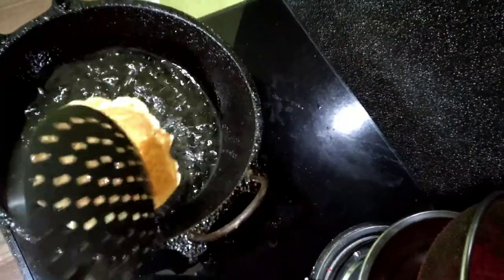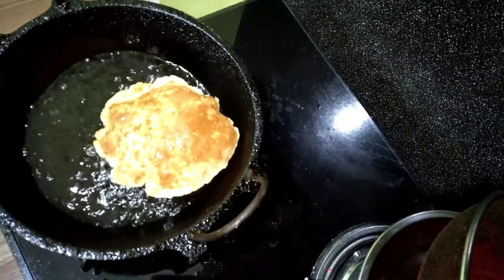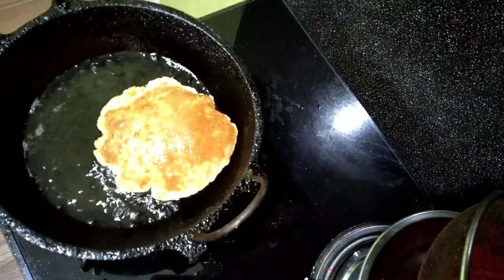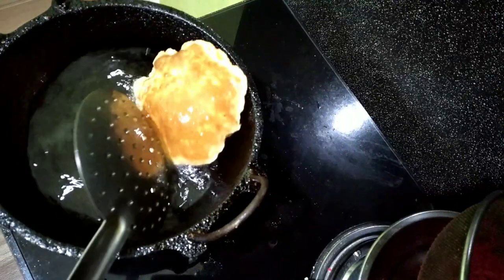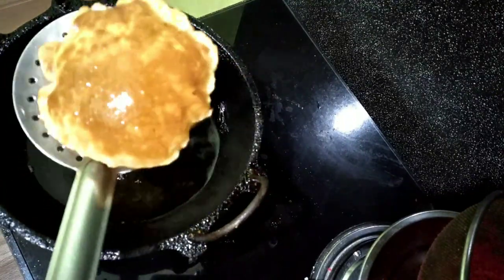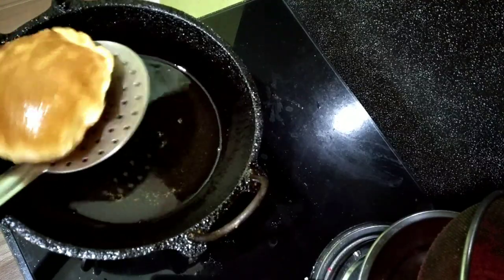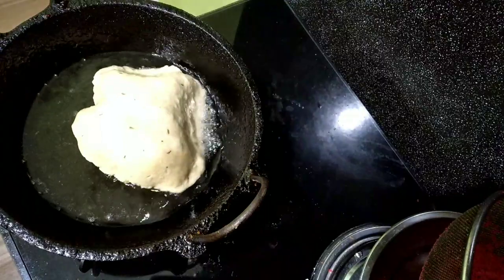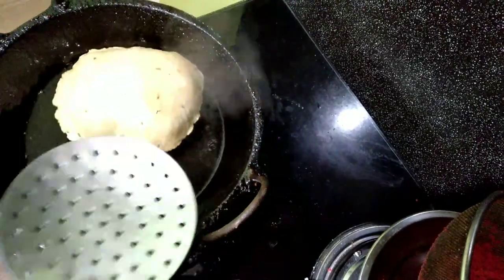I will change the color and mix it a little bit. It has made the golden color. We will mix it all together. This is ready.